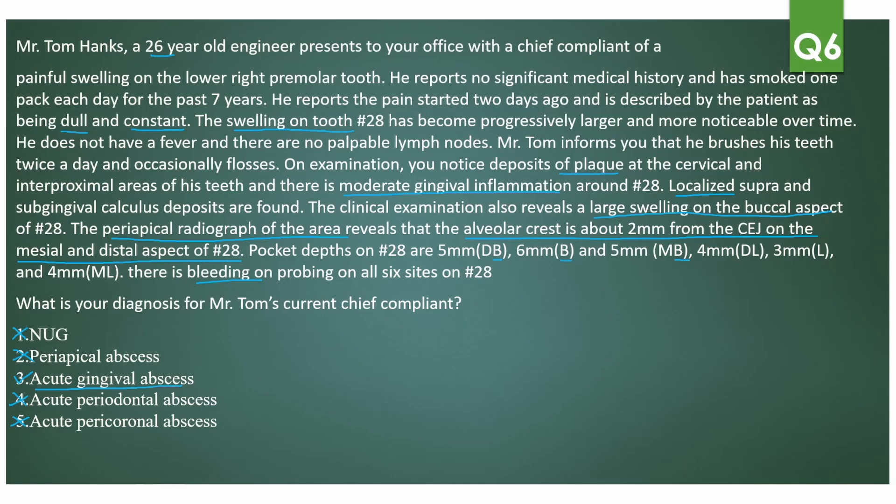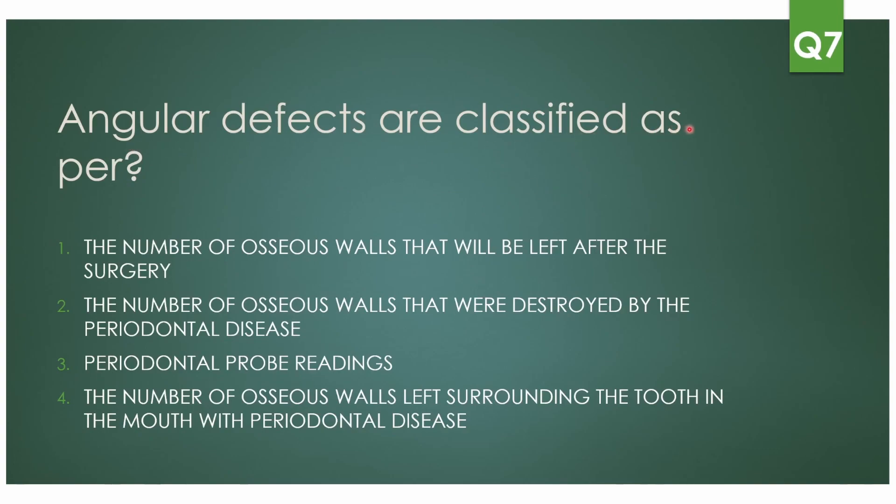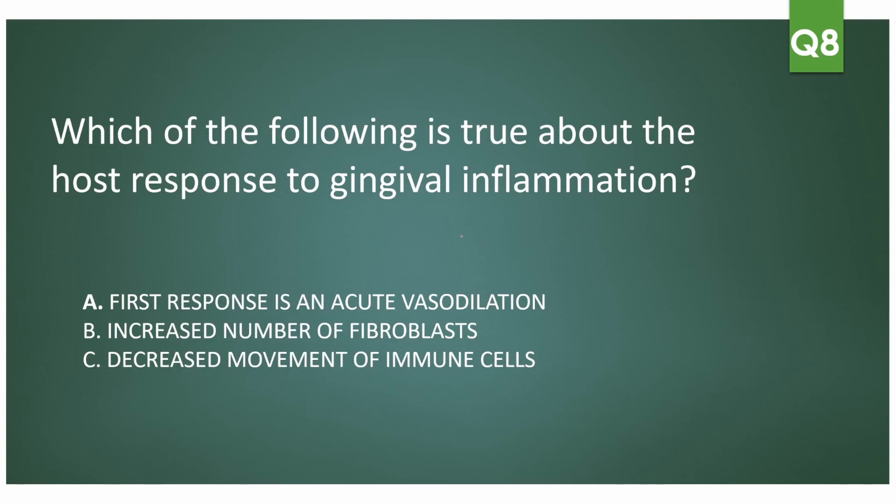Next question: angular defects are classified based on which of the following — the number of osseous walls left after surgery, the number destroyed by disease, the periodontal probe readings, or the number of osseous walls left surrounding the tooth due to periodontal disease? The answer is the number of osseous walls left surrounding the tooth because of periodontal disease. It is not what is left after surgery, not what was destroyed by disease, and not classified by probe readings.